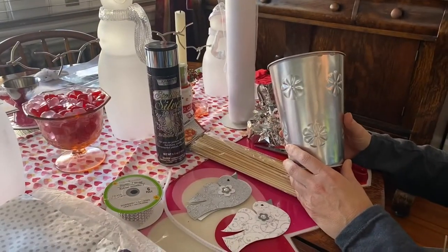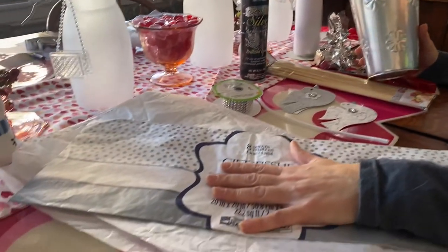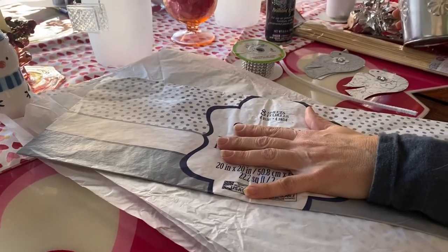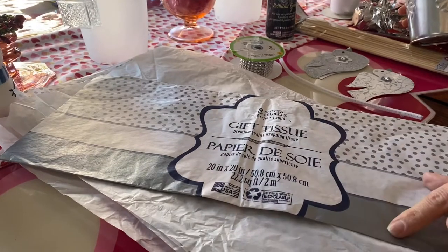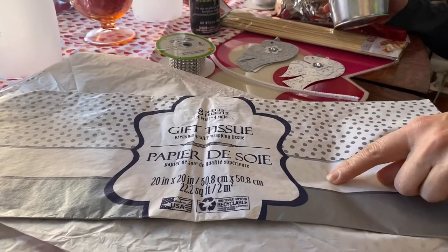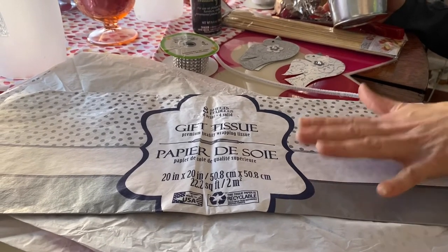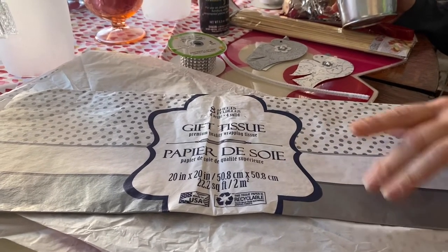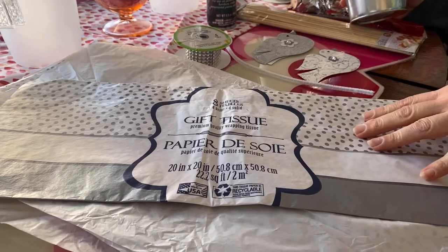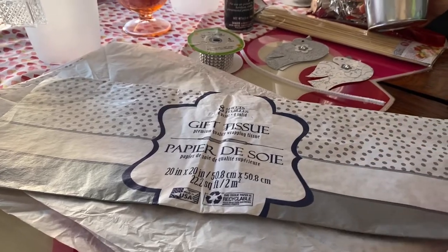The supplies you're going to need for your centerpieces: first off, tissue paper. I always get my tissue paper at the dollar store. I was able to get a variety pack with dots, white, and silver, which turned out really nice. But if you can't find that, gray and white would work perfectly fine — even just white, but I'd probably do a mix of gray and white.